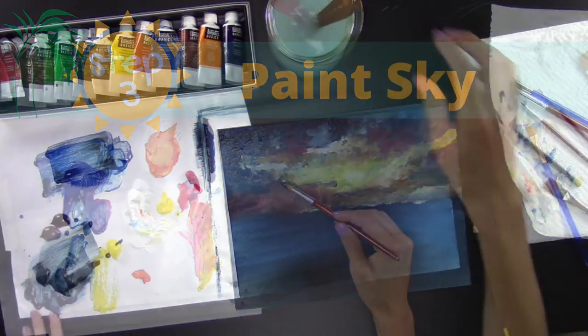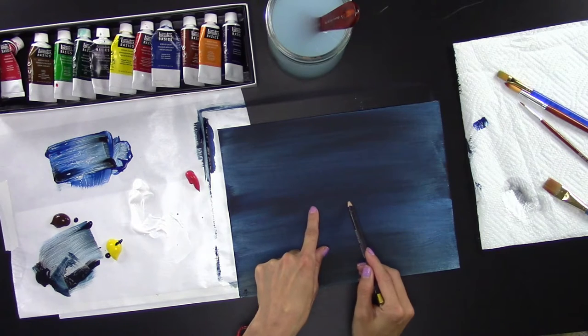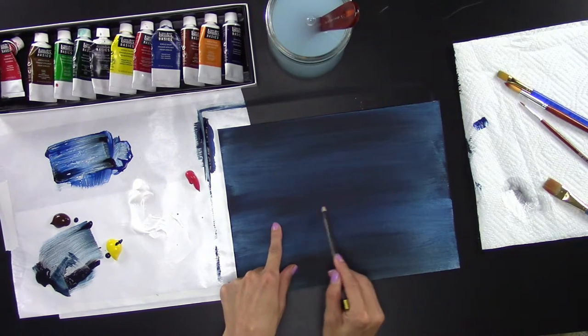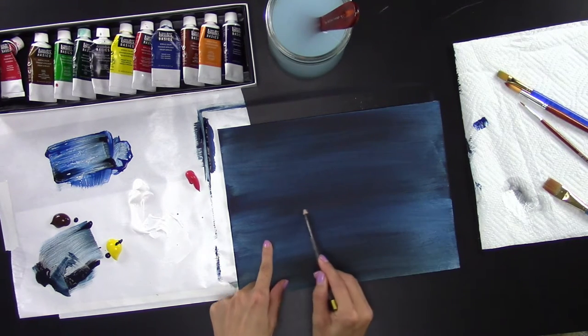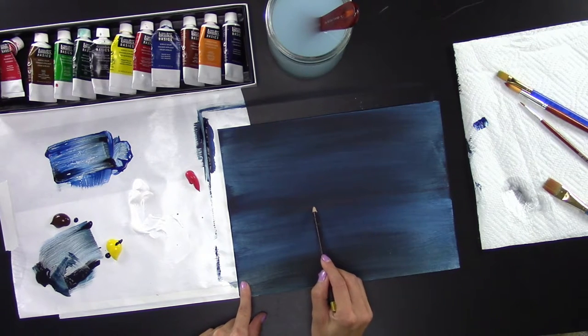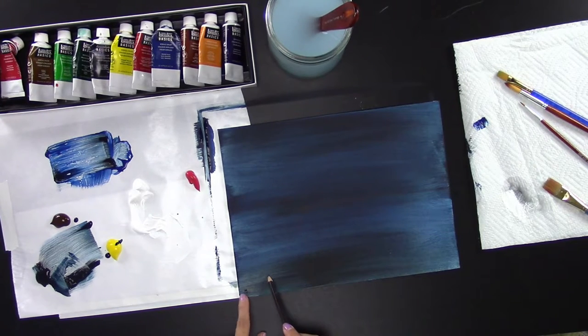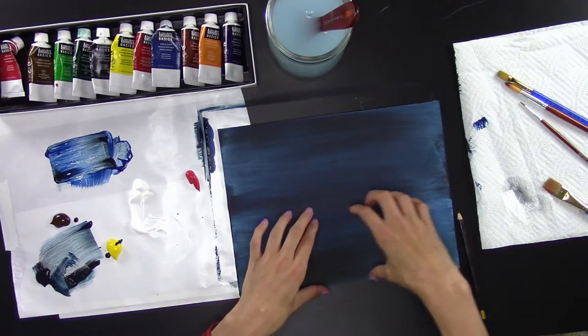The next thing you're going to do is make a line where you want your island to be — a guideline. Draw a horizontal line and then make squiggly lines going off to the corner, about right there. That creates your island outline.